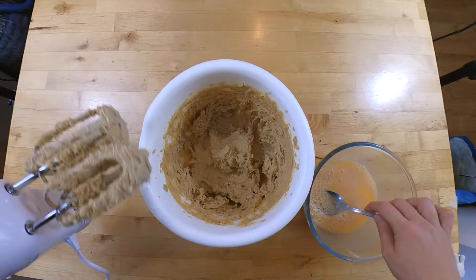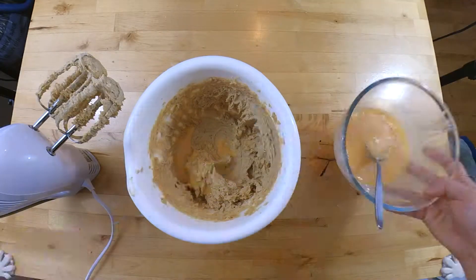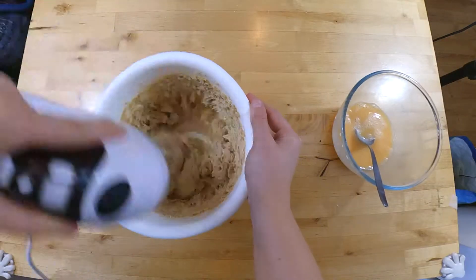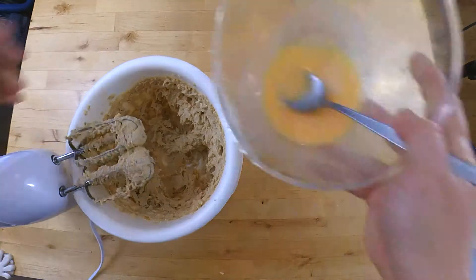So we've just mixed that together, now we're going to add in our butter and egg. Once we've done that, we're going to mix in our flour mixture from earlier.